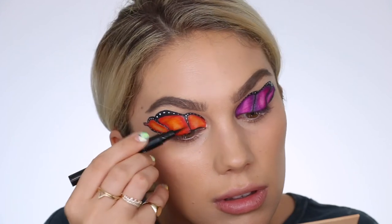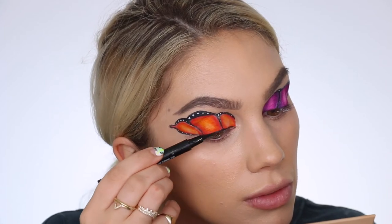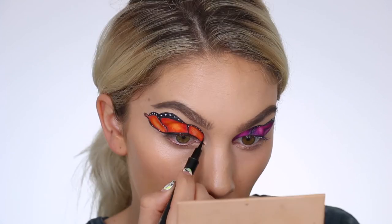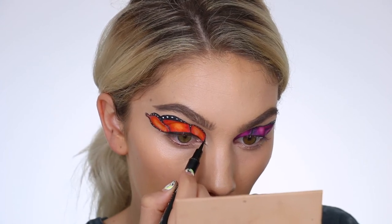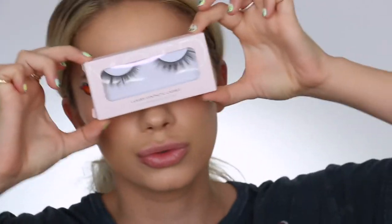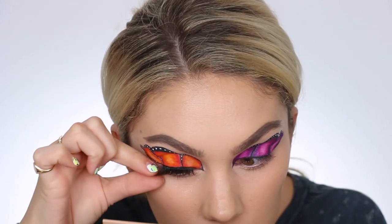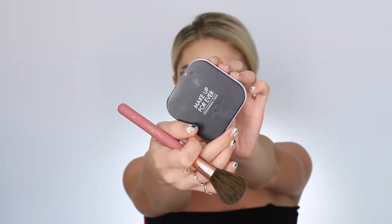Last but not least for my eyes, I'm grabbing my Maybelline eyeliner and giving myself a nice lined lash line so that when I put on my eyelashes everything looks seamless. I'm also pulling out my inner tear duct, which gives a more exotic look that goes with this butterfly look. I'm popping on some MOTD Cosmetics eyelashes — I just got these in the mail and couldn't be more impressed; they look stunning, they're so wispy and light, which I really love.